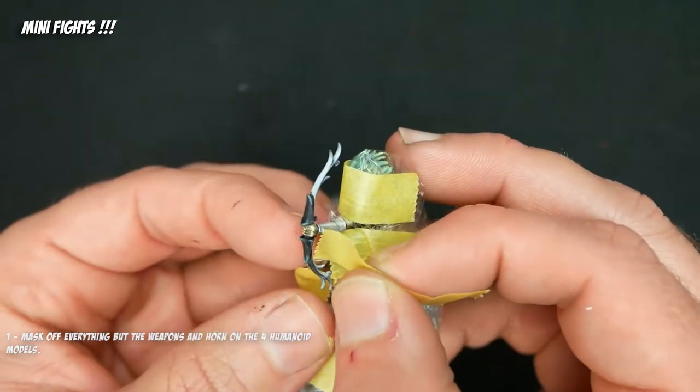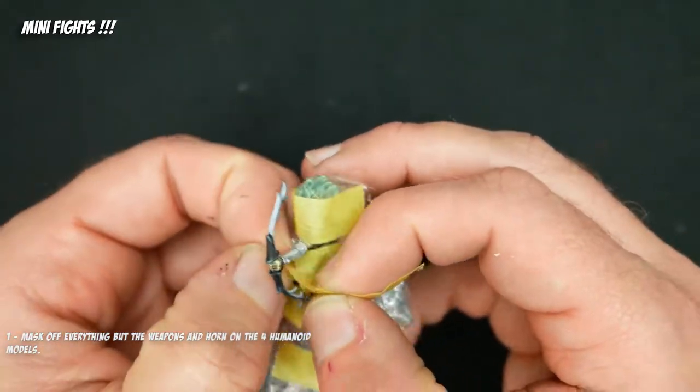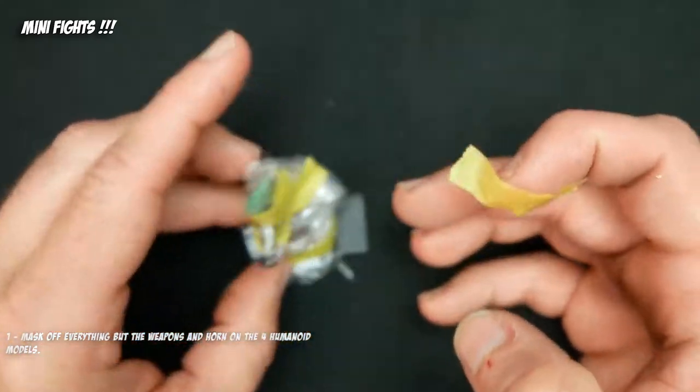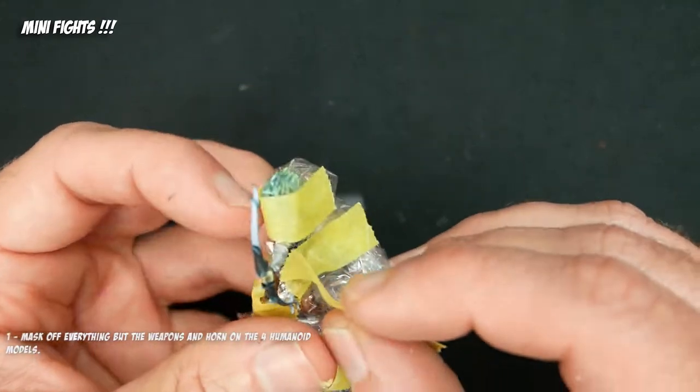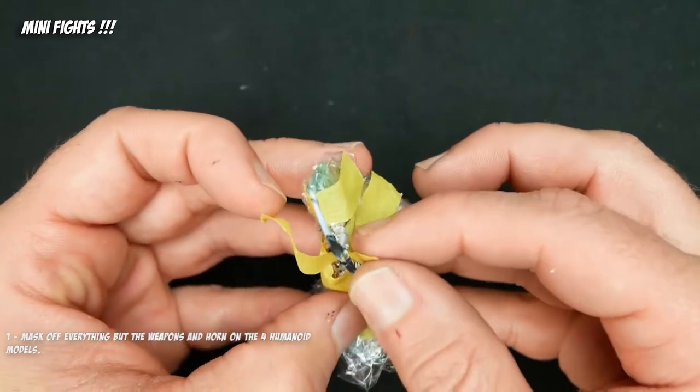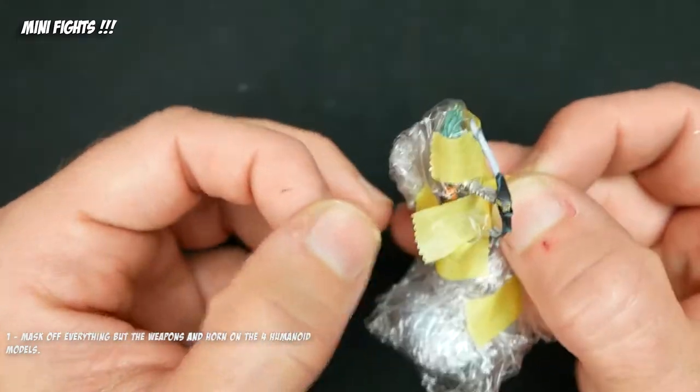Welcome to Minifights. My name is Brian, and I have a high level of manual dexterity. This is video 4 of me painting a Warhammer Underworld's Warband of elves with horse legs.